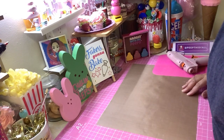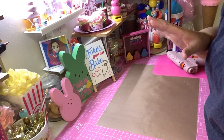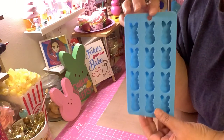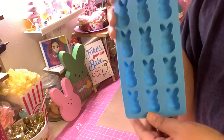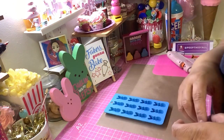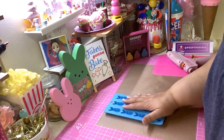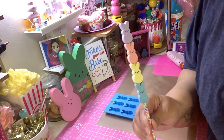Hey, welcome back! I got another quick tutorial for you guys. This one is using a mold — I know some of you found this mold at Walmart. Be on the lookout for it, it's only $1.98 and it does have the impressions on the inside of the little face. It's a really cute mold, about the size of a peep — pretty small but so cute. So what we're gonna make is some peep kebabs!